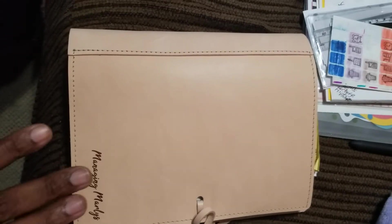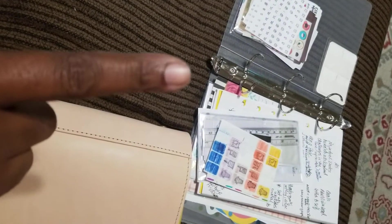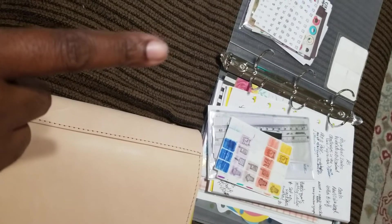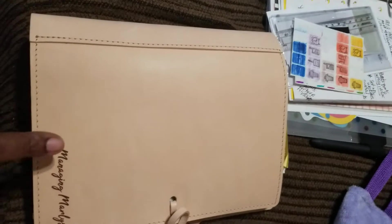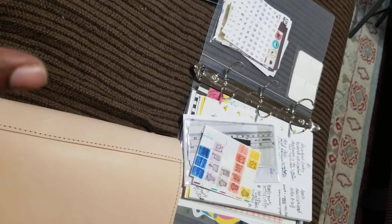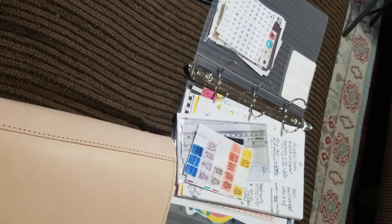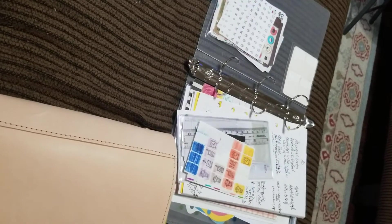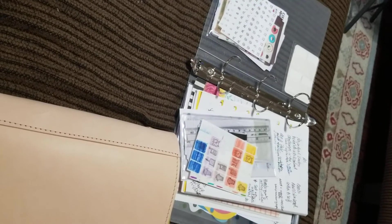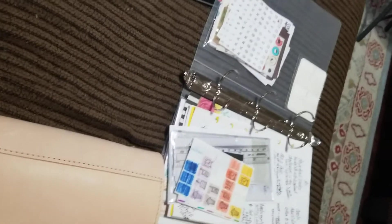I just switched my binder out. See that — it's either one and a half or two inch rings. I love the ring size but I still want it to be in leather. I got this one because my Franklin Covey was peeling and cracking on me, so I just keep extra inserts in there. I'm very upset about that because I paid so much for it. I got this one about mid-year — it's just a plastic binder from Amazon.